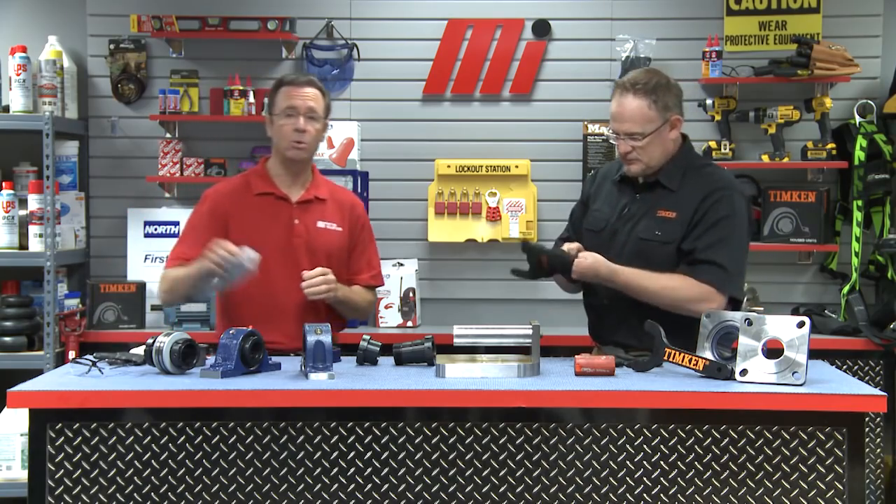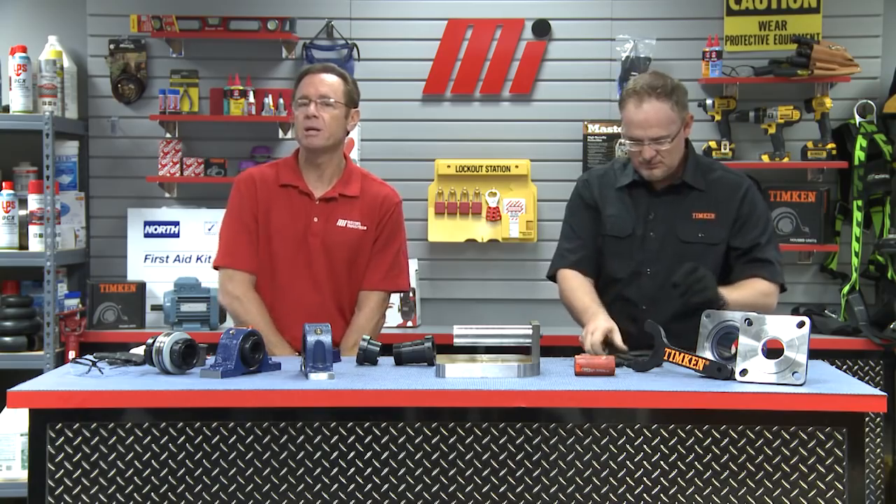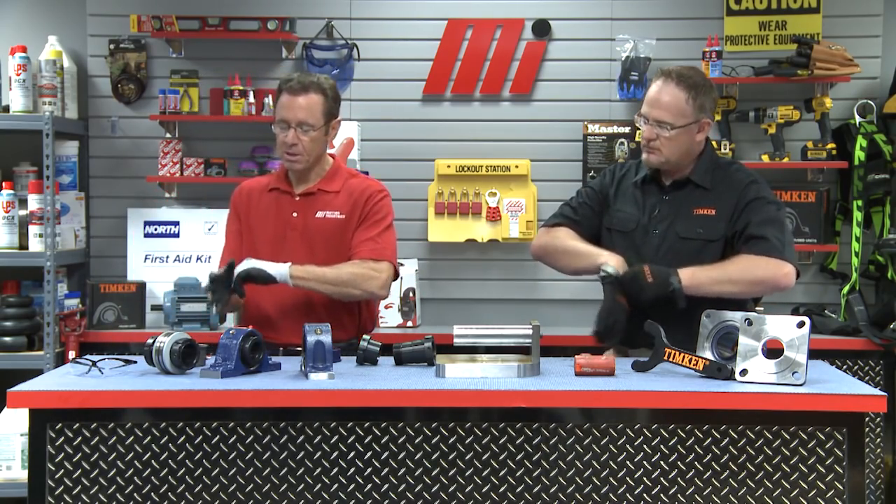Luckily, Timken has a solution for both of these issues. The facility can save on repairs and replacements by using our V-Lock to secure their housing unit to the shaft. This not only saves that extra expense on shaft repair and replacement, but it also seals it to potentially double the life of the existing housed unit. But first — appropriate PPE. No matter what the job calls for, make sure you're wearing the personal protective equipment that will keep you safe, because safety is always priority number one.